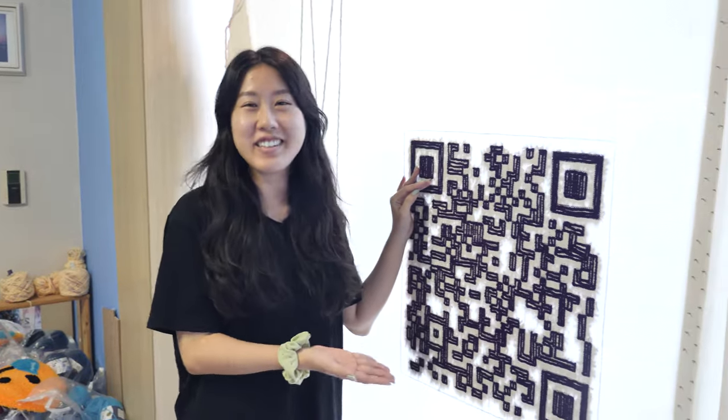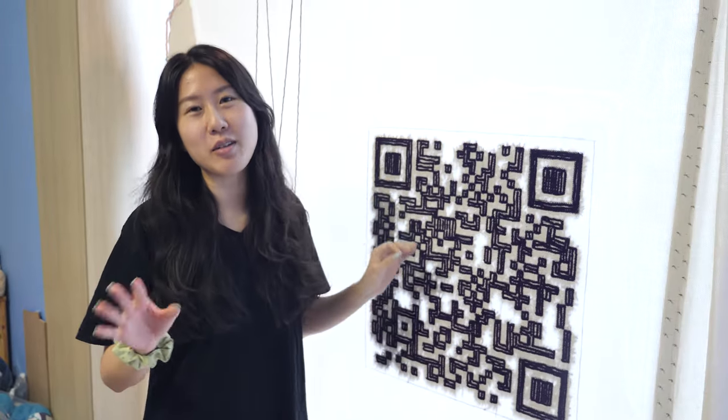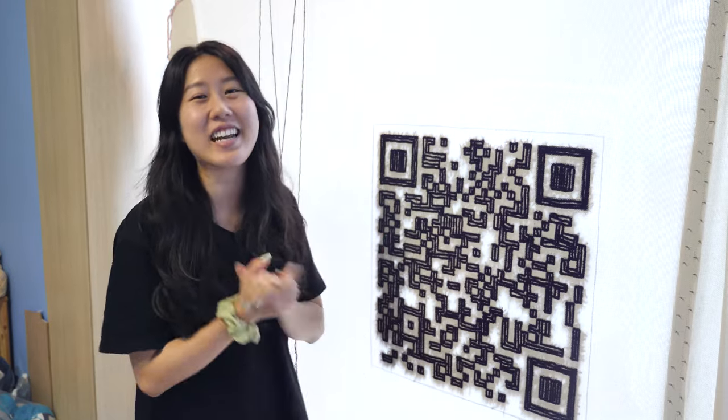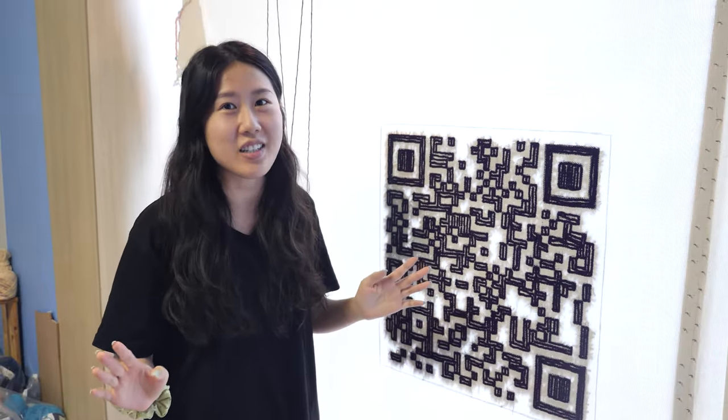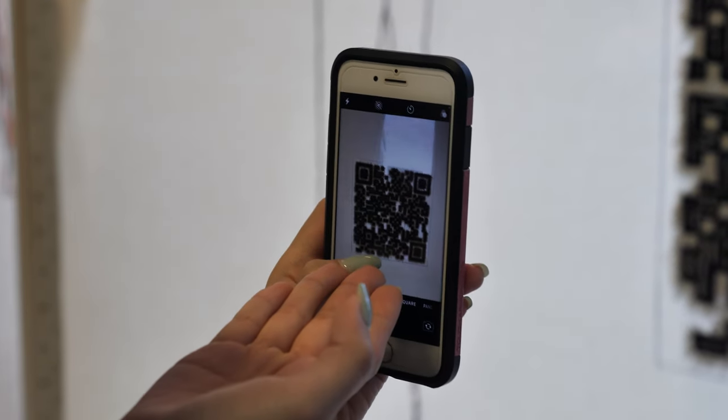This is looking pretty good, actually. Even if it didn't scan, I'd be okay. Like, I wouldn't — no, I wouldn't be okay. I would not be okay. I put a lot of work into this and I really, really want it to work. I'm actually just gonna try scanning it right now just to see if it's gonna work. It doesn't scan, but hey, that looks cool on camera at least. That's just like the most disappointing thing ever.